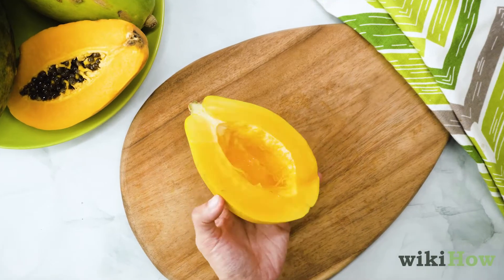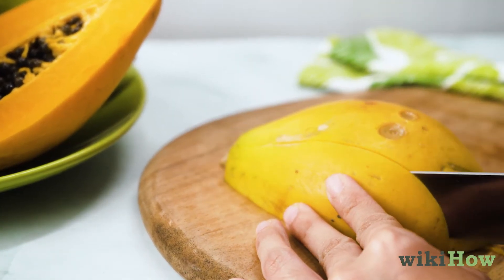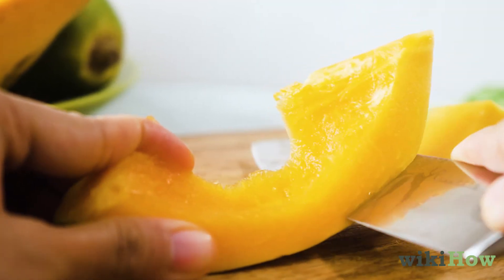Place one of the halves skin side down on your cutting board and cut it into thick, evenly spaced slices. Repeat with the other half. Now, use your knife to cut the skin off of each slice.